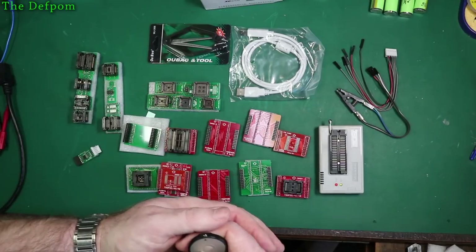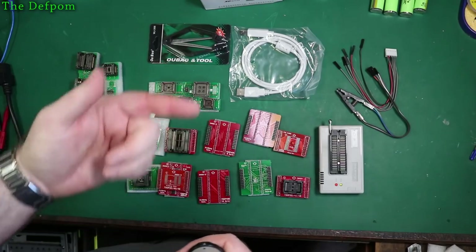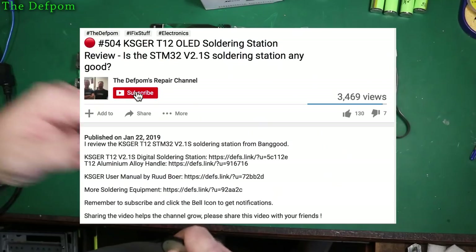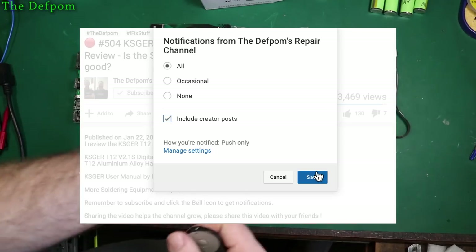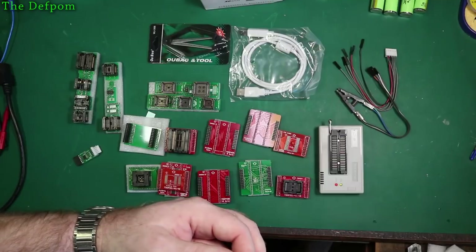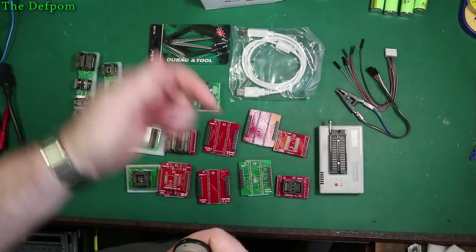It does help the channel a lot — it helps me get pushed up in recommendations, and it also helps you see more of my videos suggested to you. If you like my videos, you'll see more of them. Make sure you subscribe, click the bell icon, and make sure you get notifications for creator posts. Give me a thumbs up. And I'll catch you next time — thanks for watching. Have a chat down below — I'd like to have a chat.